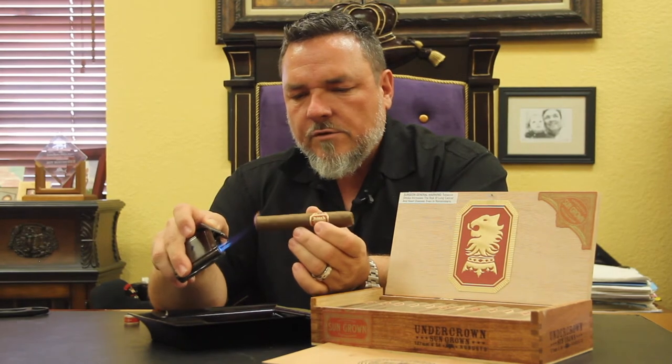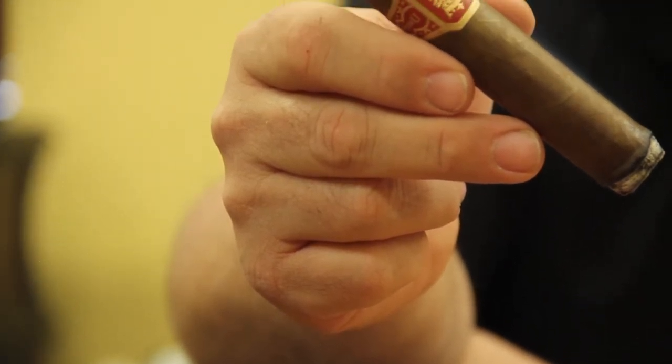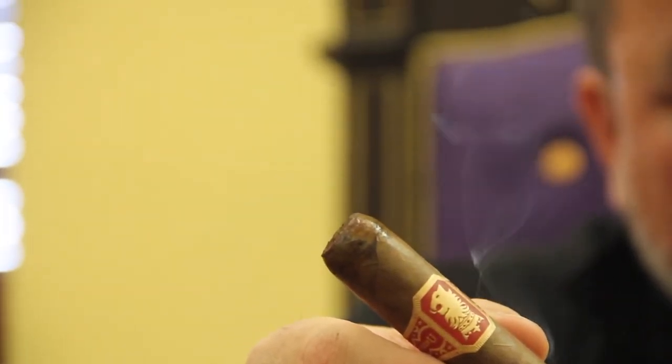This cigar has been getting some tremendous reviews from the online community. The flavor profile is really geared more for people that like stuff in between medium to full — that's really the target market on this one.